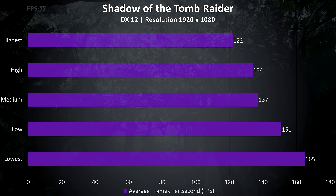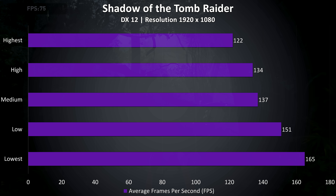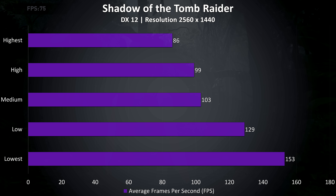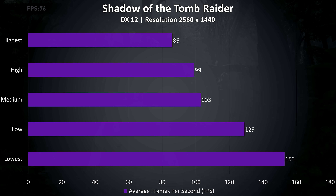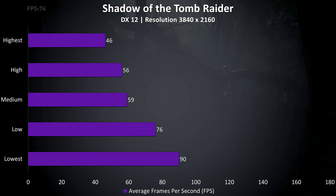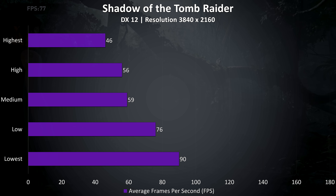Shadow of the Tomb Raider was tested with the built-in benchmark, and with max settings at 1080p we're seeing very nice frame rates. At 1440p the frame rates are still great and easily playable with max settings. At 4K you'll probably want to drop to medium settings or lower for a decent experience, but it's still definitely usable.